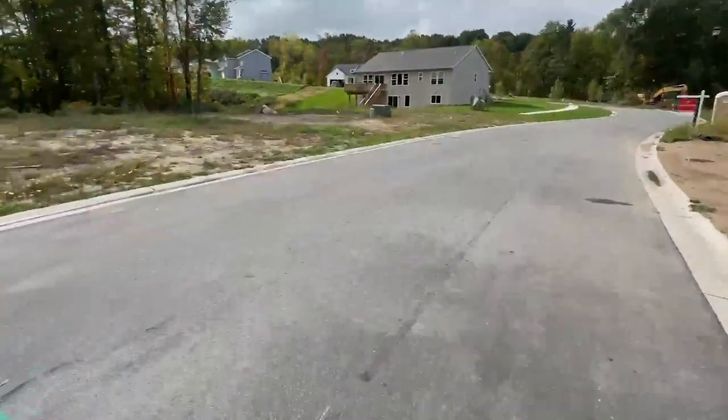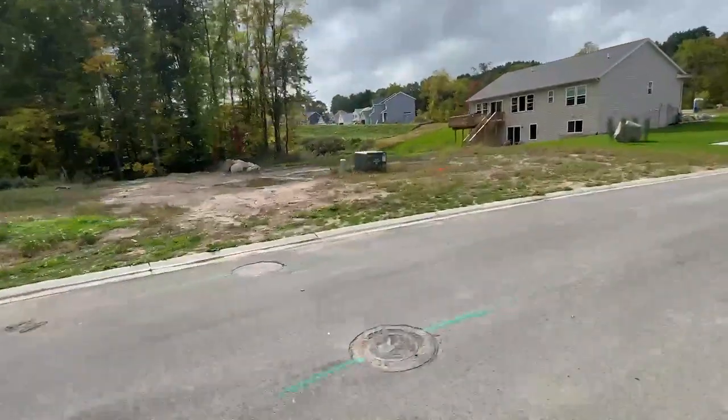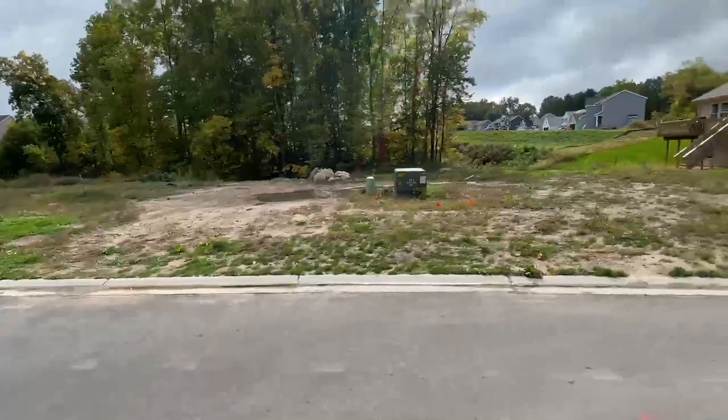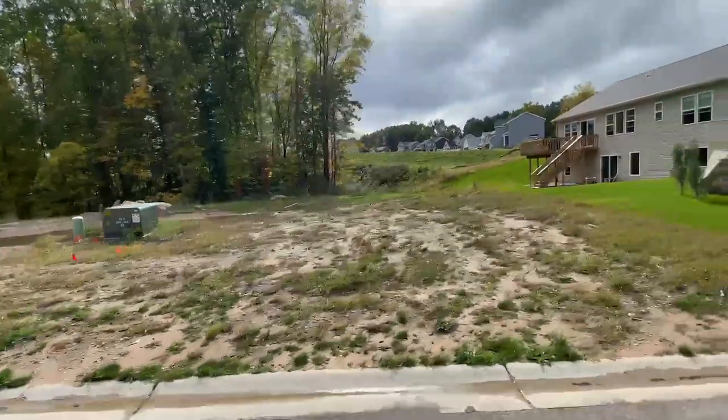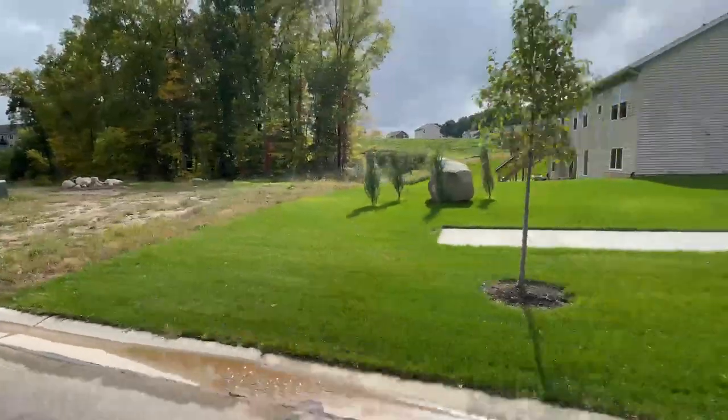A little fun fact while I'm here — this is the lot that I just bought, which is pretty cool. We are going to start building our house here this month actually, so I like to ride my e-bike back here to see if they've started yet.